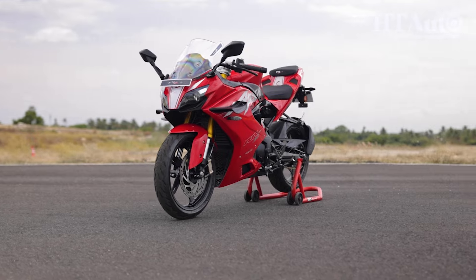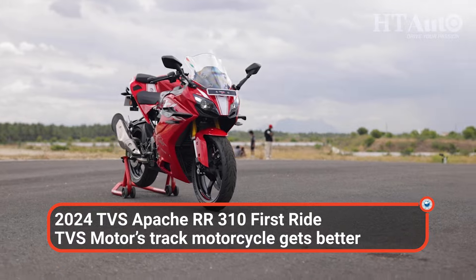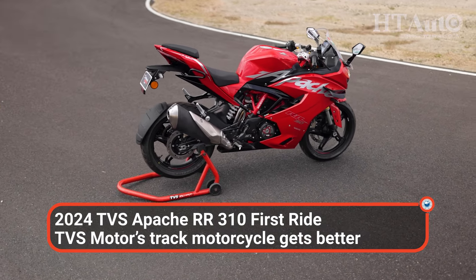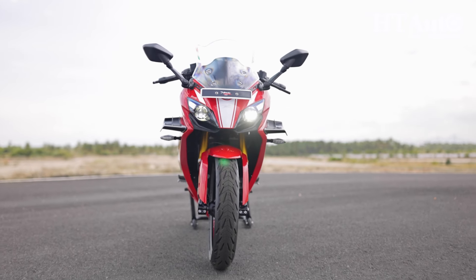The Apache RR310 has been an example of the brand's engineering prowess, and the latest updates only aim to improve the overall riding experience, packing a little extra in everything available. The design language remains unchanged, with the shark-inspired styling first showcased on the Akula concept.